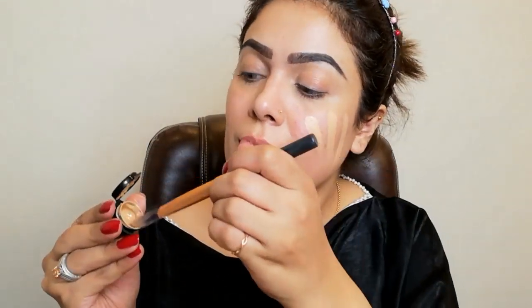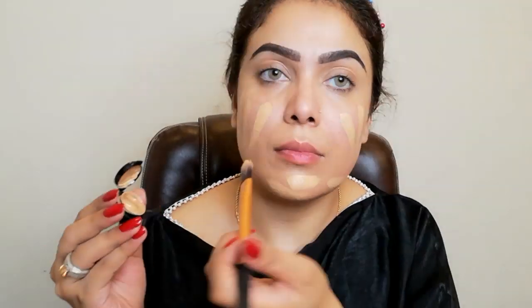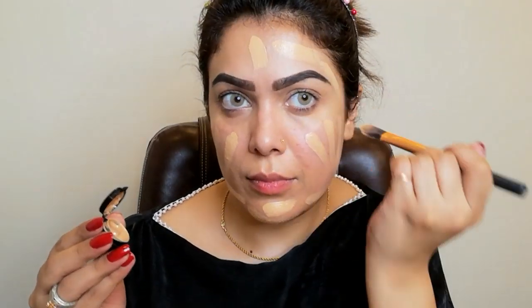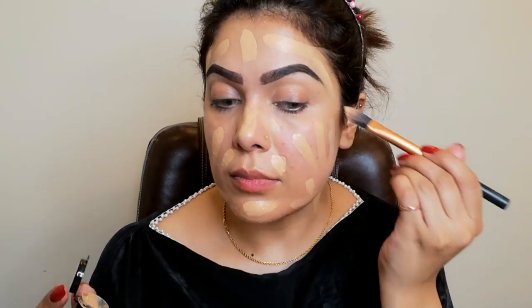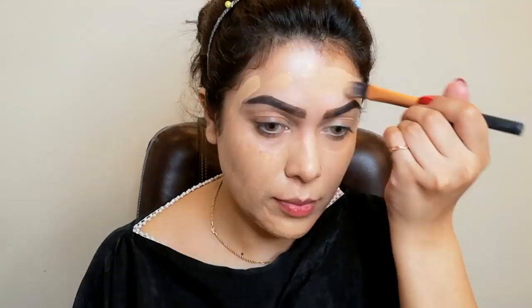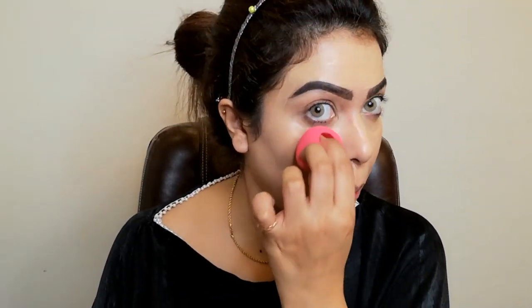Now I am taking this foundation — I have a tester and I want to try it out. I am in love with this foundation, and I think everybody is. This is the Too Faced Born This Way foundation, and my shade is Natural Beige. I will spread it with a brush first, then use a damp beauty blender. I've also applied MAC setting spray and will set it with the beauty blender.